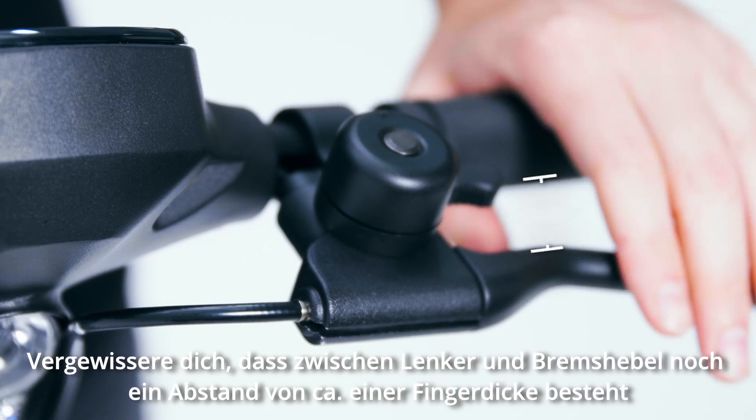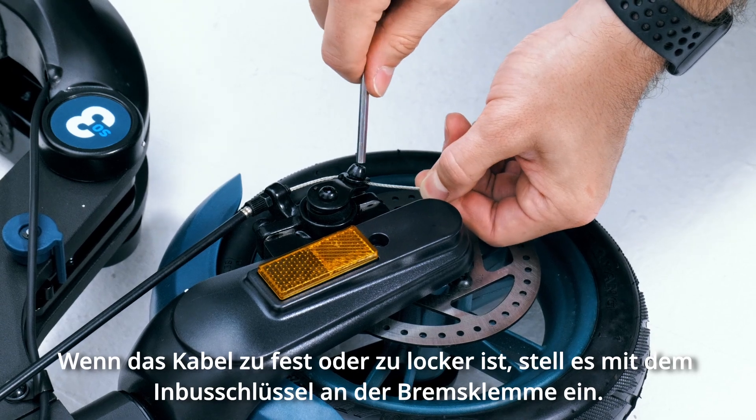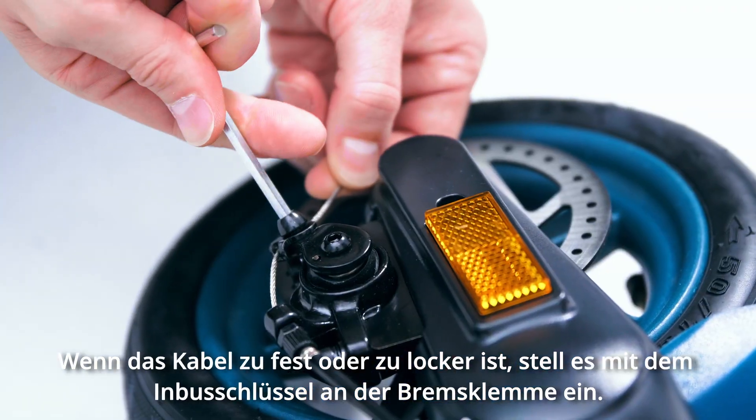Next, check that you have a one inch gap between the handlebar and the brake lever. If the cable is too tight or loose, adjust it at the brake clamp using the allen key.